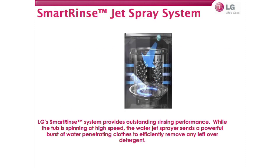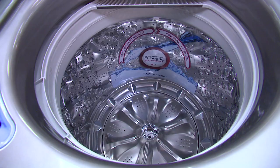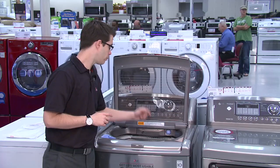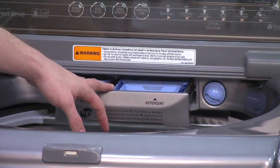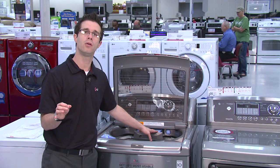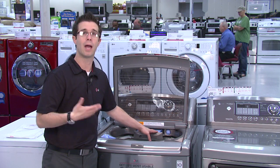The smart wrench jet spray system is one of the great features on the 5101. It provides fantastic washing and rinsing ability using a minimal amount of water. The nozzle sprays high-pressure water while the drum spins at a high RPM to ensure clothes are rinsed properly and thoroughly. The easy dispense drawer allows the customer to fill softener and detergent at the beginning of the cycle, and the machine uses the appropriate amount depending on the cycle and load as the wash progresses.